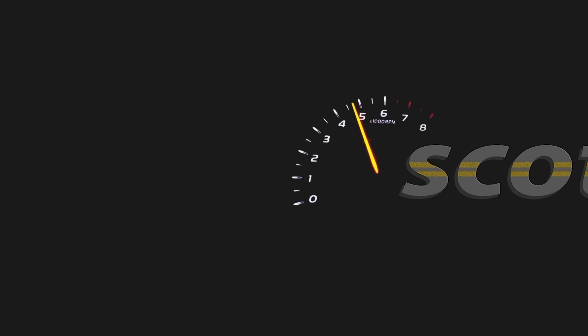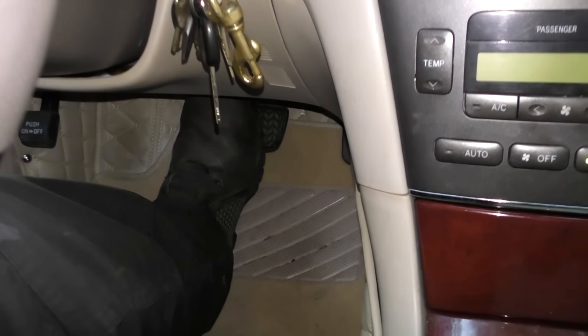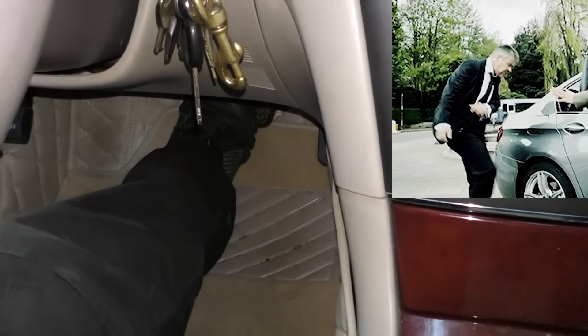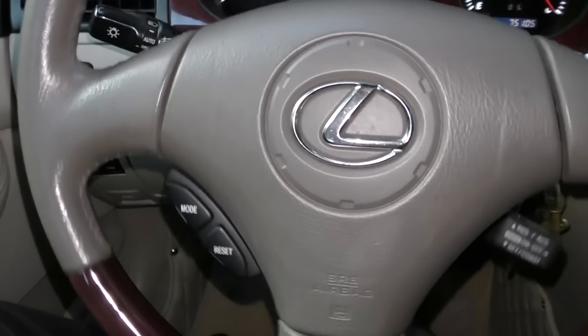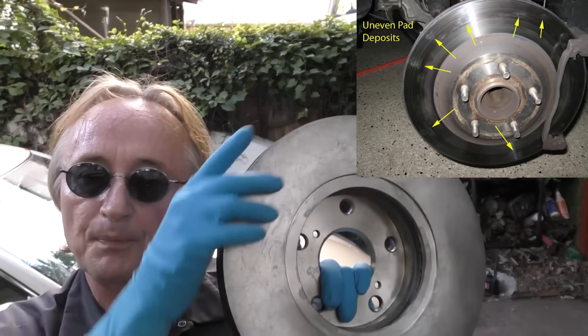Rev up your engines. Today I'm going to show you how to fix a very common problem in a car — it happens to all of us at some time. You hit your brakes hard and that makes your steering wheel shake back and forth while you're stopping, and the most common cause of that is warped brake rotors. I'm going to show you how to check for warped rotors and how to replace them yourself when they're bad.